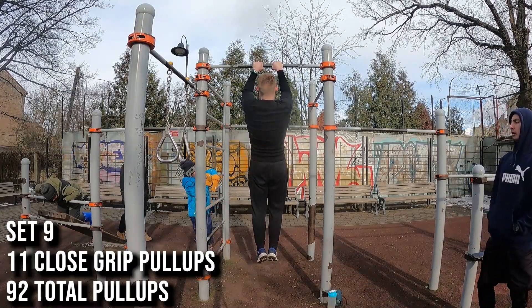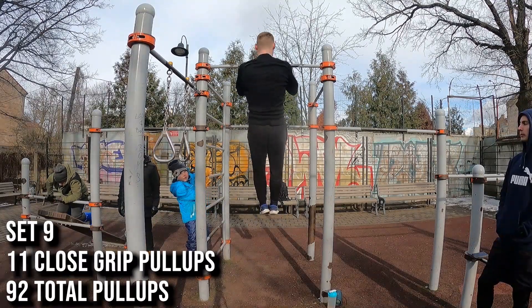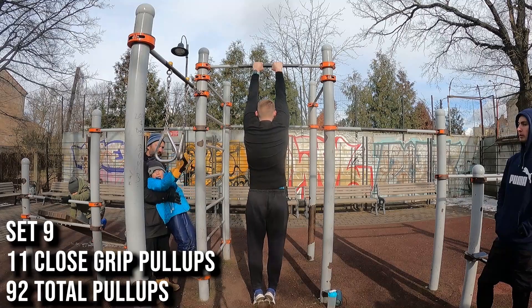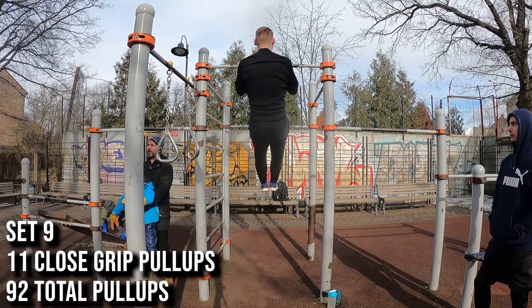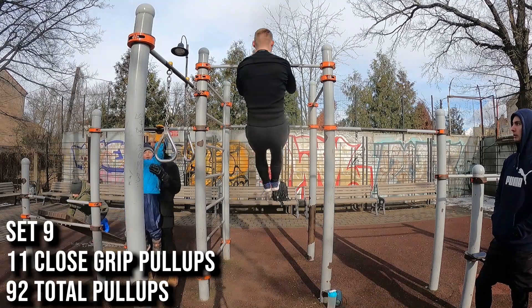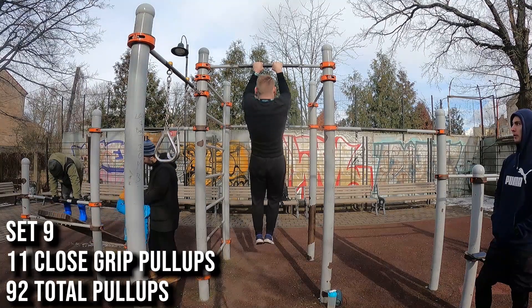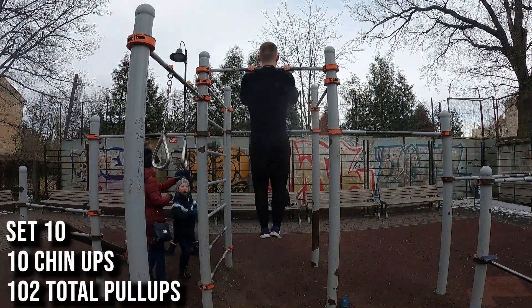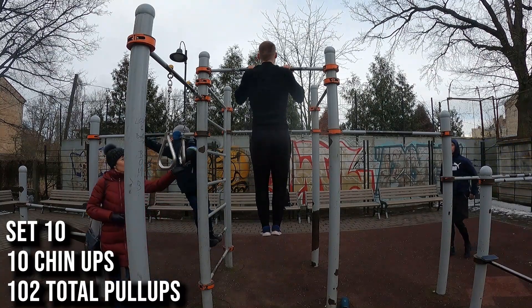We have a little more than 10 days still in the challenge. I'll do a ladder workout next, then probably something like this again, and then the day I try to set a new PB. After the challenge I'll start doing front levers again. I can't really do both together — if I do pull-ups I don't have enough strength left for front lever training, and if I start with front lever training I can't perform well in pull-ups.